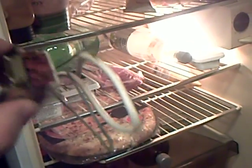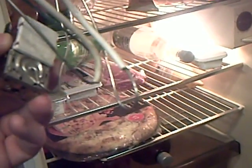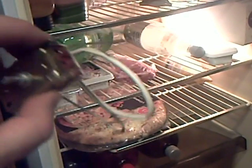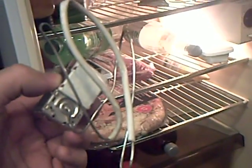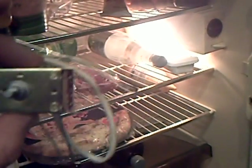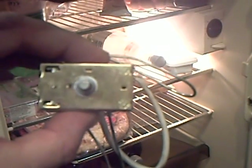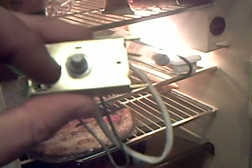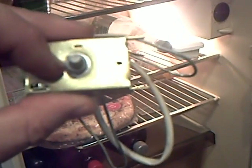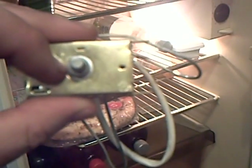Now, these thermostats on older fridges — and maybe even some newer ones — have a little capillary thing. You see this silver tube with the white bit of insulation? It's actually a very thin pipe, and it's filled with a gas that expands and contracts at a ridiculous rate compared to air. So, when the fridge gets too warm inside, what happens is the gas expands, and there's a tiny little bellows inside that it inflates. This in turn closes the switch that starts the motor up for the compressor.